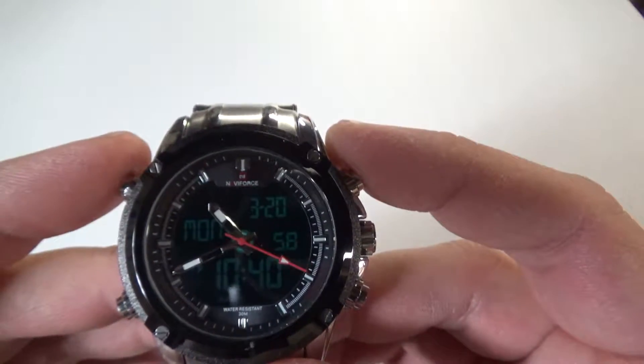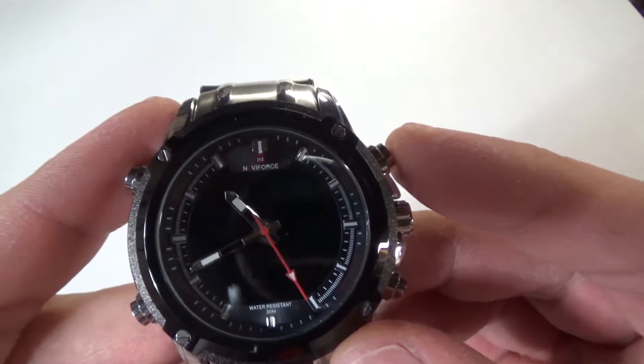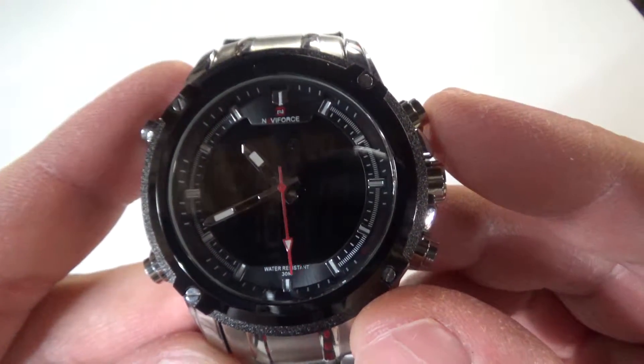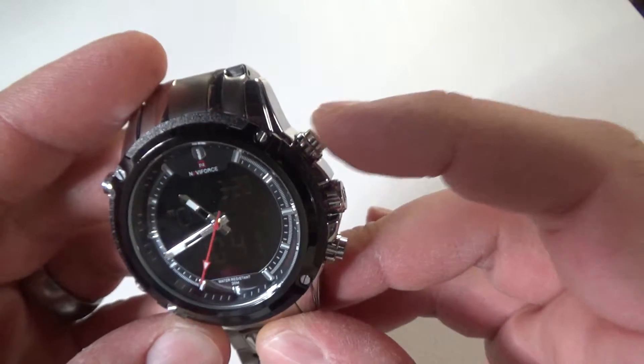And then all the way back around to the standard display. Really nice looking watch — love the hands on it, you can just see them there. Great quality construction. Like I said, the buttons press really nice; they have a nice resistance to them.